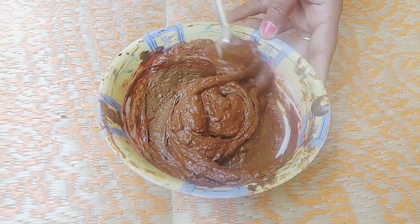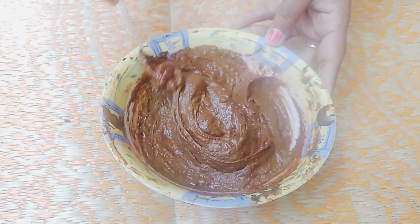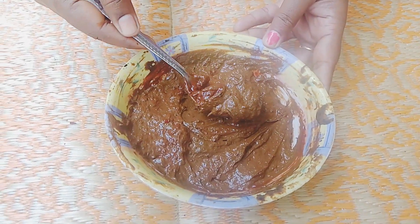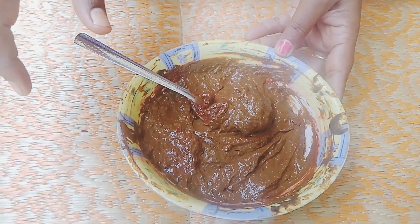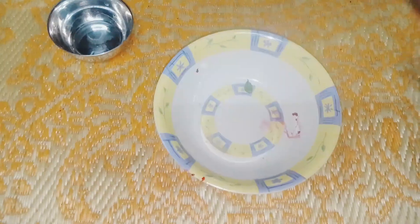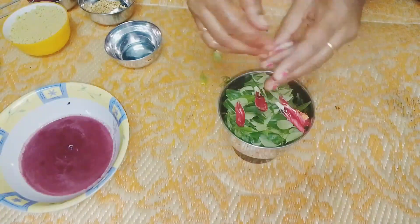Hello and welcome to my channel. Today I am ready to apply hair treatment. I will show you natural black grapes and beetroot juice natural remedies.